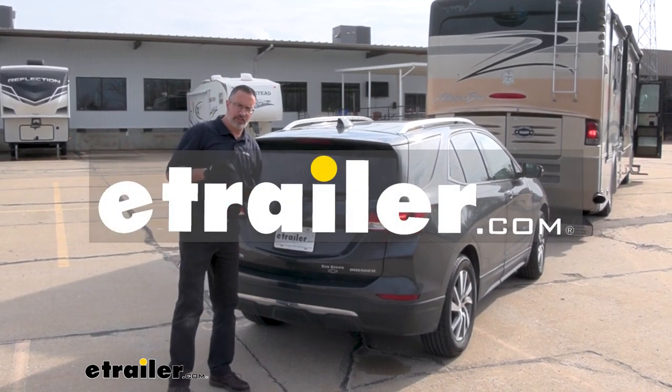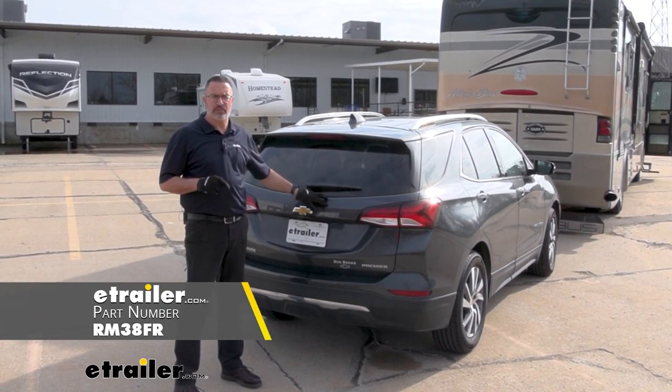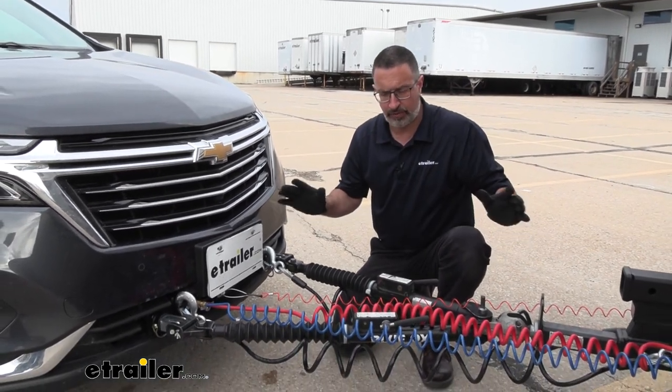Hi, John with E-Trailer. Today we're taking a look at the Roadmaster Smart Diode Kit on our 2022 Chevrolet Equinox. So let's take a closer look at what you need to be able to flat tow down the road like this.